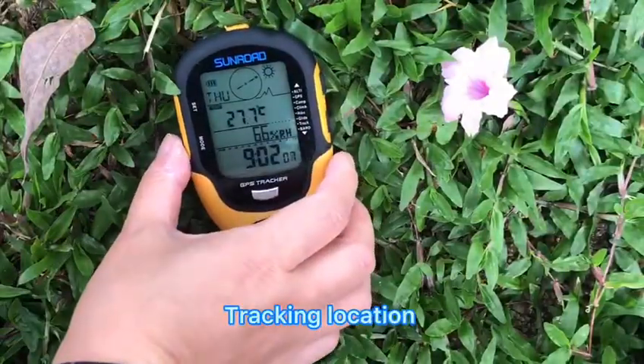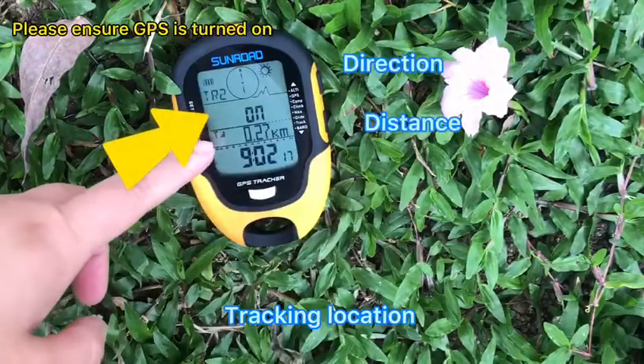Under time mode, press the mode button 3 times to enter GPS tracking mode. Long press the mode button to turn on GPS.